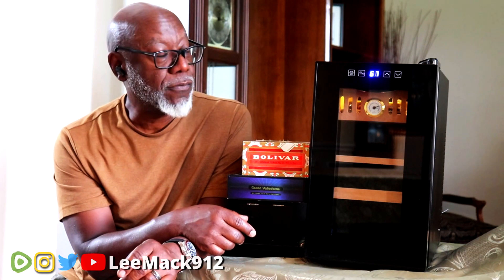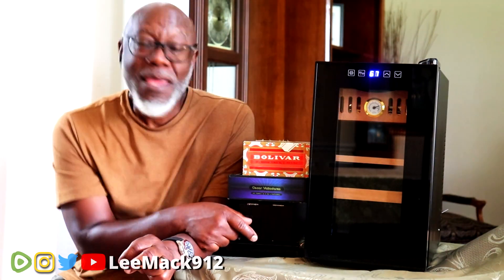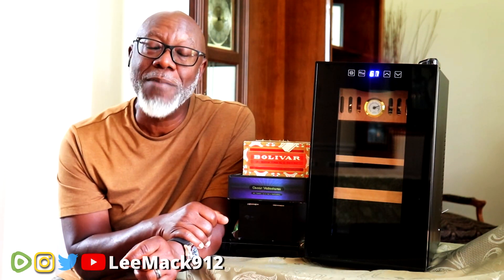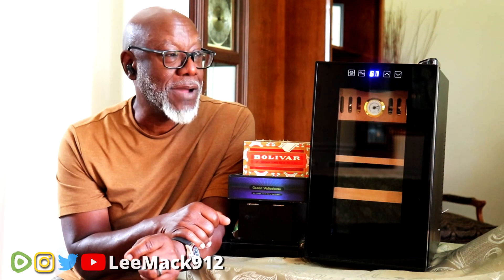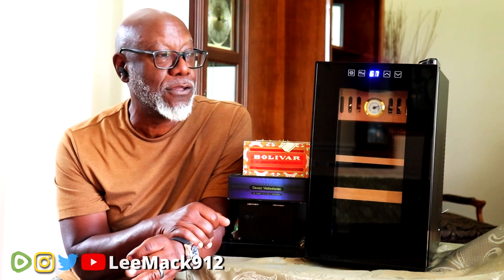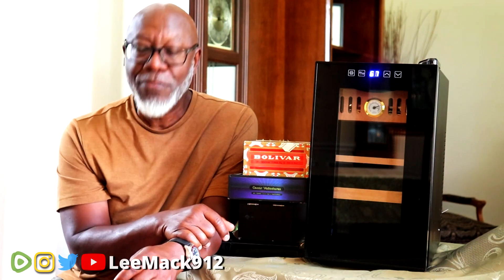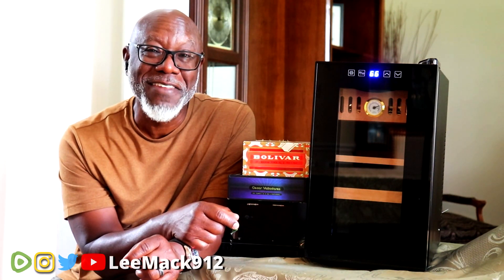It's another good unit - if you're interested, go check it out. Lee Mack 912 - today is another great day. When you wake up in the morning, you've got to say to yourself, 'Today is going to be another great day,' because your subconscious mind doesn't know the difference between the truth and a lie, so you might as well tell it something good. Thanks to the great folks over at Mojgar for sending this unit for review. Stay tuned for the desktop humidor review - if this is too big and you've just got a few cigars, I've got something for you too.